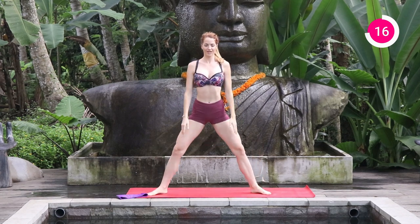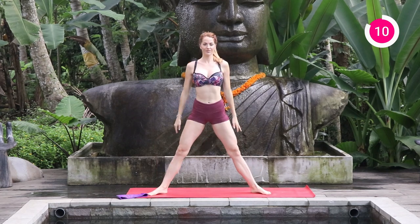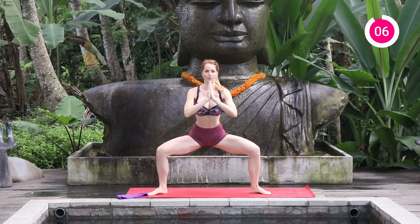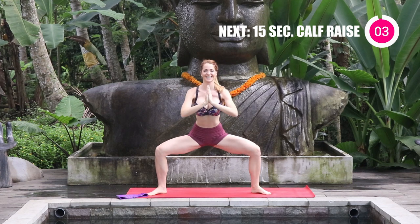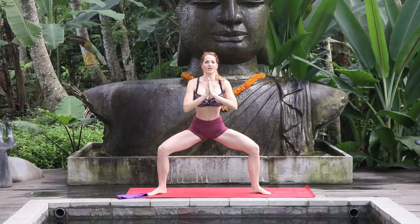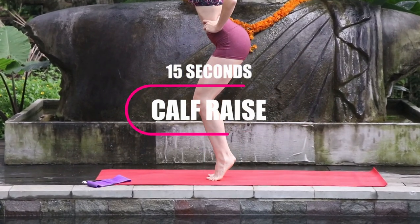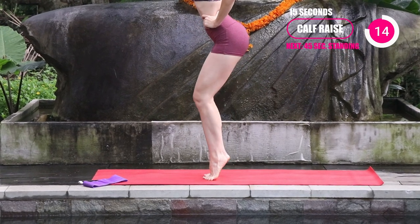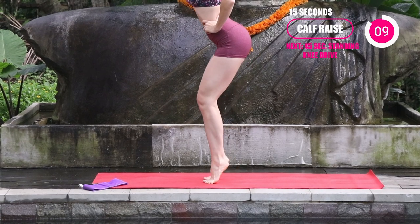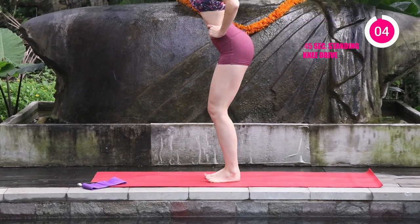This one really gets the inner thighs and the calves like no other. If you are a beginner and you need to hold on for balance, grab a chair, a wall, or your bed — that will help you through the balance part. Next one is going to be just the calf raise. You can do what we were just doing with the squat, or for a beginner, you can just go into the standing calf raise, where the knees are soft, the core is tight, and you're just lifting those heels. Remember to keep breathing.